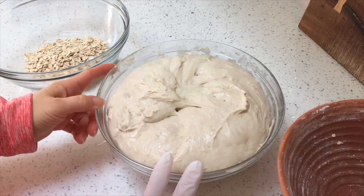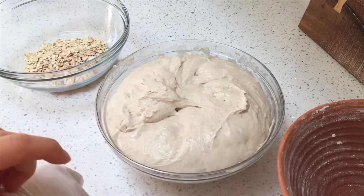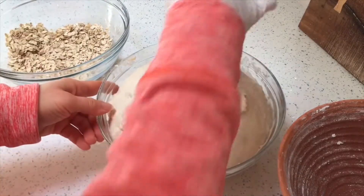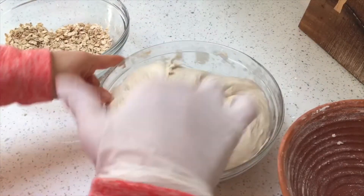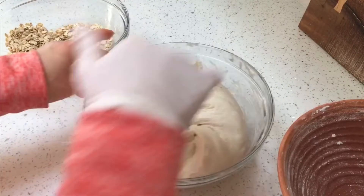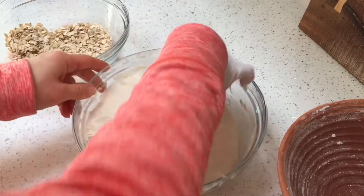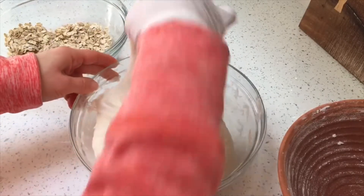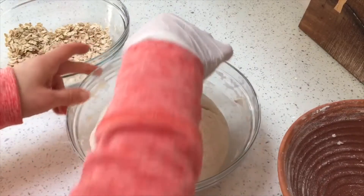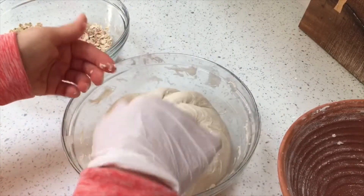This dough has been proving overnight. I'm going to give my clay banneton another go by rolling the dough in some oats so that gives her a nice oaty, toasty crust when she bakes, but also provides a layer to stop her from sticking to the banneton.